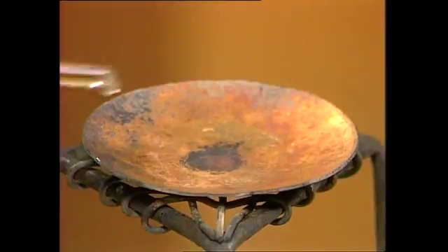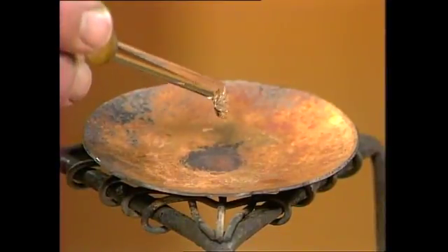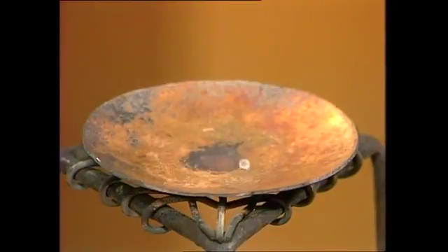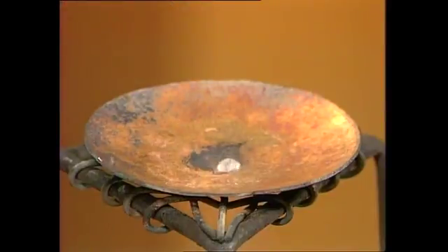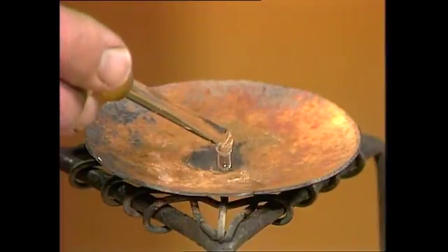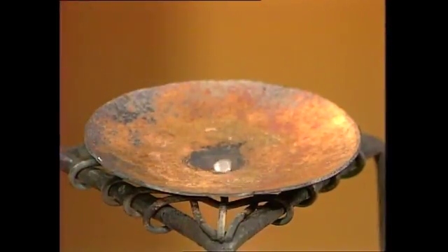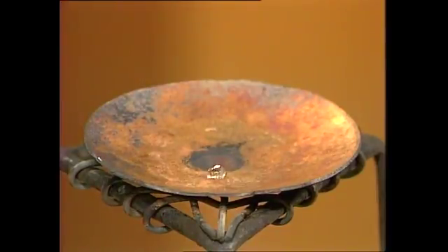The water breaks up into droplets and they dance around. They don't boil off nearly as fast. They're active, but they stay active as little droplets. In fact if we add lots more heat into that, they don't even do that. They start to become quieter, until when the plate is really hot, they just stay as little clear droplets of water.